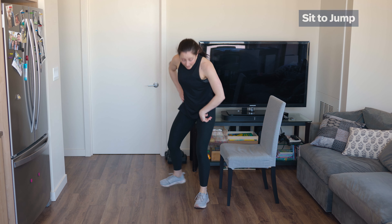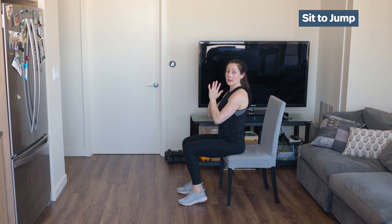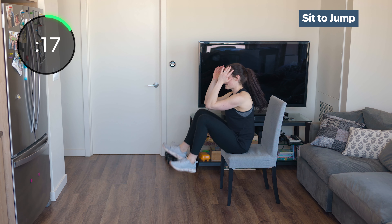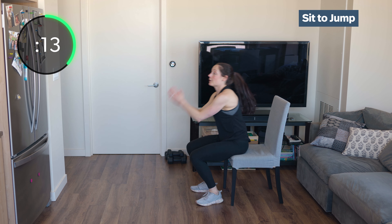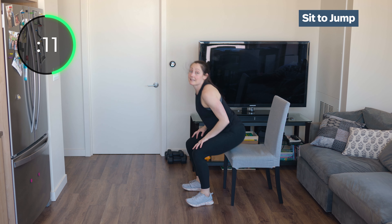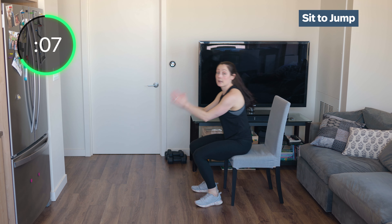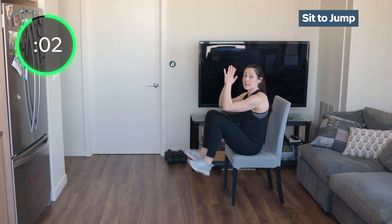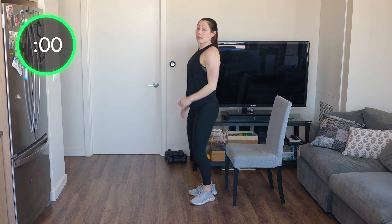We're halfway through. Sit down on that chair, get ready. Elbow to knee, explode up as high as you can — soft landing. Land softly right into that chair. If you don't want to jump, just do a straight stand, elbow to knee and stand. You don't have to do impact — it's up to you.